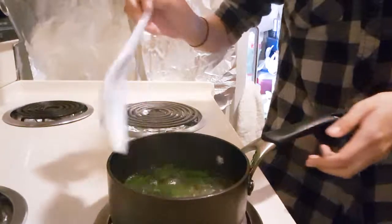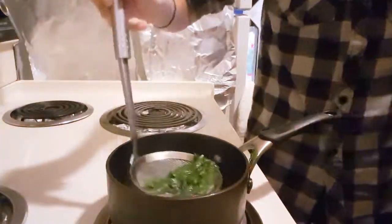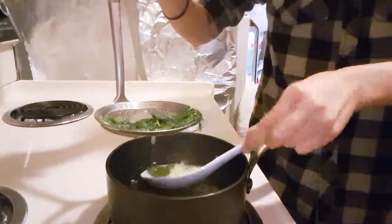I know it's hard to see the color from the camera because of the quality, sorry guys. Strain the mint leaves out however you want to strain.